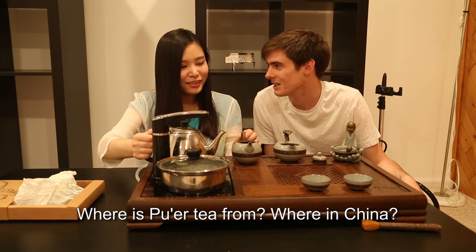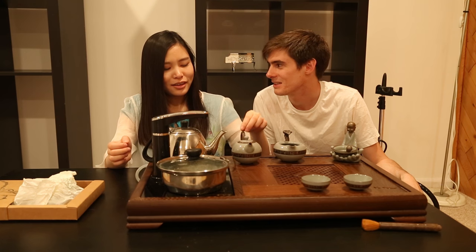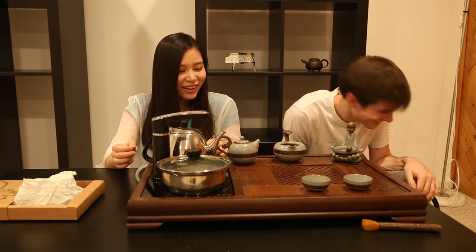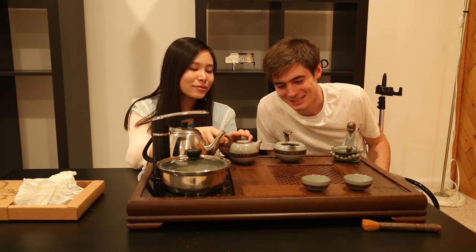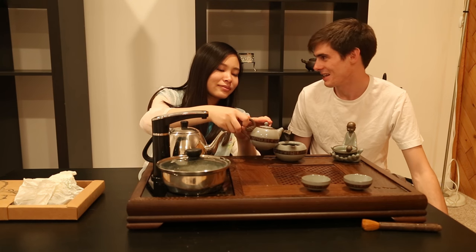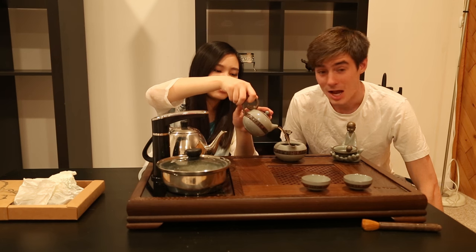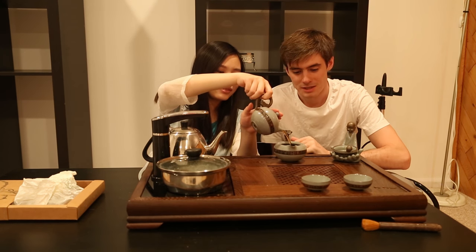Where is Pu'er Cha from? Yunnan. Yes, Yunnan. And you notice today we're using these china cups. How many seconds? I think it's fine.